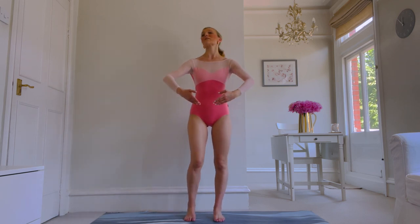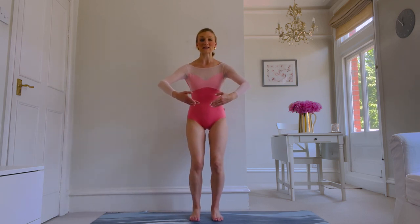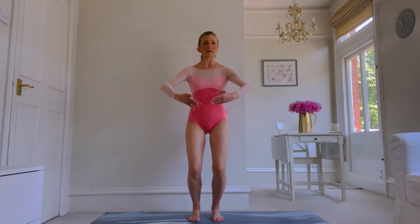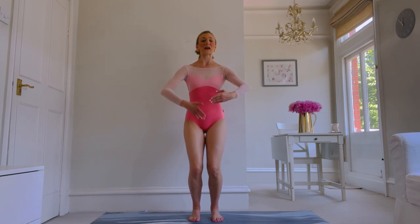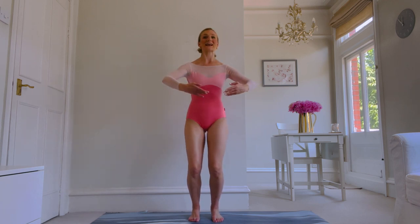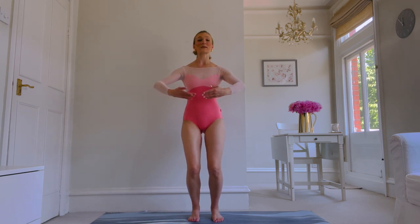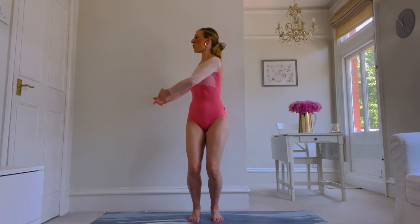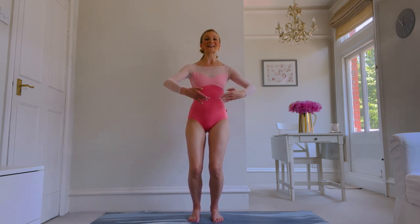Bring the arms into first position, press your knees into plie. Make sure that your feet have gone no wider than hip distance apart. Pull your inner thighs together like you're sucking a tissue up, and we're going to twist — come to centre, twist, to centre. Now three quick ones: one, two, three, one, two, three. Go slow, find centre.